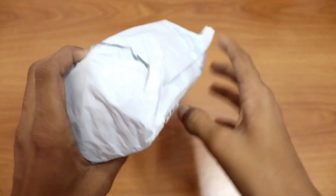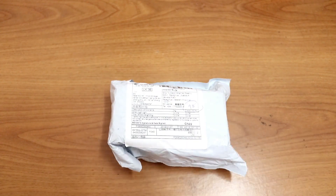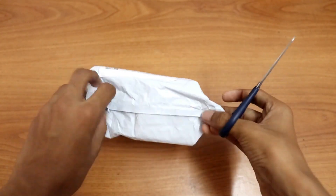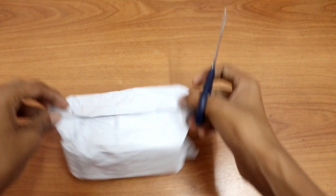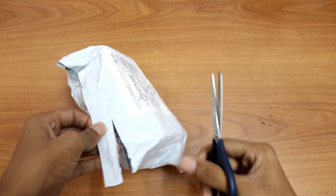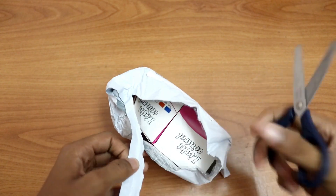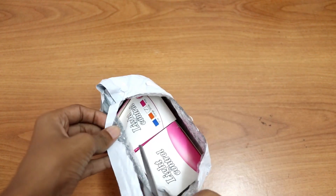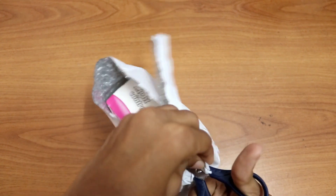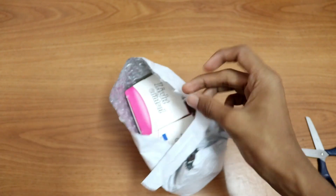And this is the package, you get it by post. And I have ordered two. So let's cut it out. I have a scissor here. Let's cut it from this side. So just like that. As you can see the package is inside. I will take it out and I will be back in 3, 2, 1.